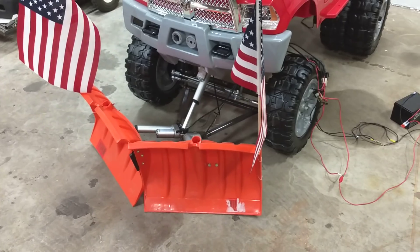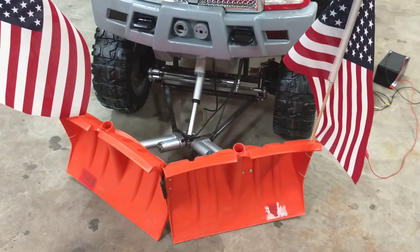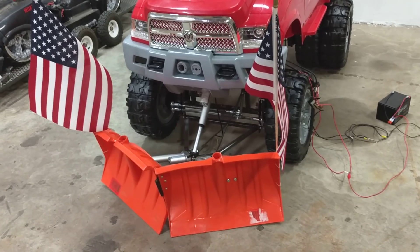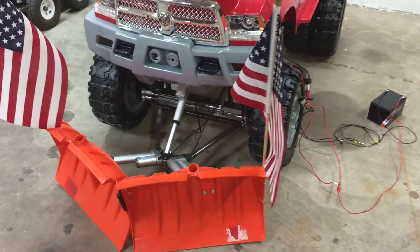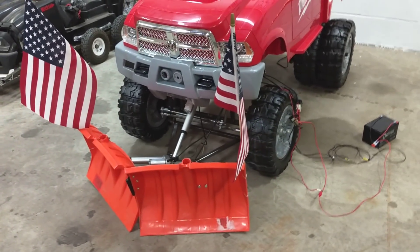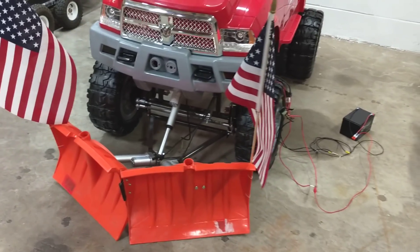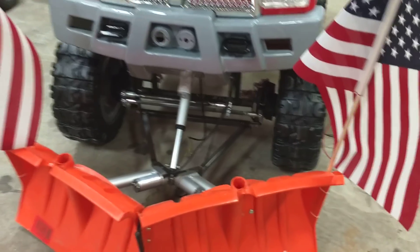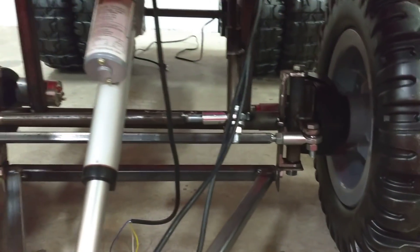Now he's ready to plow, making some cash — he needs a new race car. Thought this was pretty cool. I've never seen anybody put a V-plow, or a plow for that matter, on a power wheels. But it's kind of what we do — we go over the top.